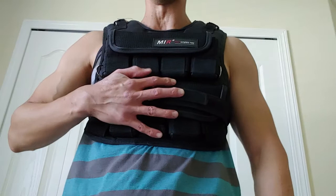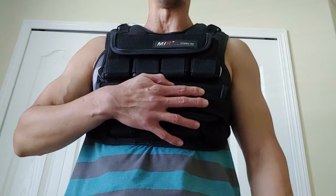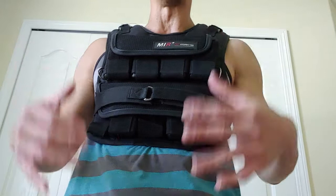We are back and we're looking at the MIR Pro Weighted Vest — that's M-I-R Pro Weighted Vest. This model is a little bit older but it's held up really well, and it's got a bunch of straps and velcro that keeps it from bouncing when you're running around working out.